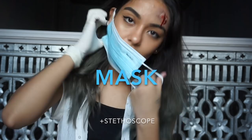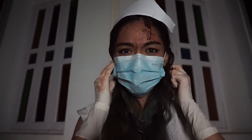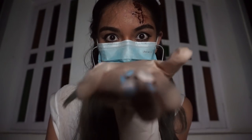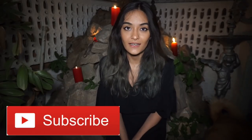Or you can go as a crazy doctor. Give this video a thumbs up. If you want to see more of my face, please subscribe to my channel. I'll see you guys next time. Bye! Happy Halloweenie!